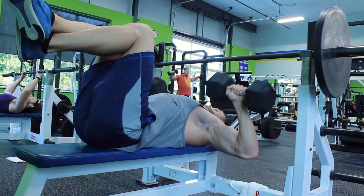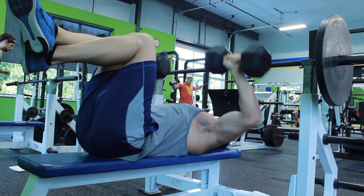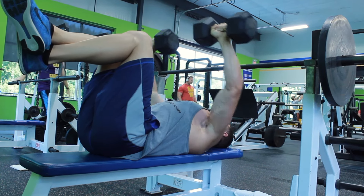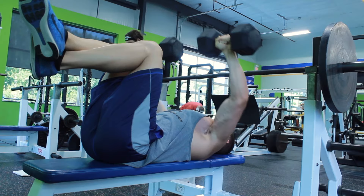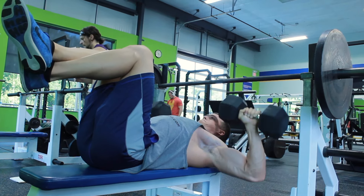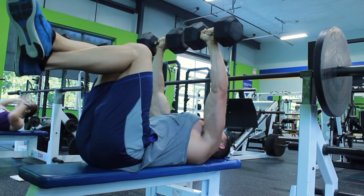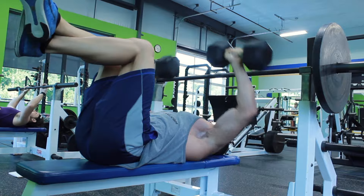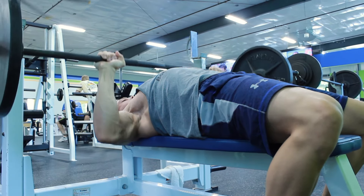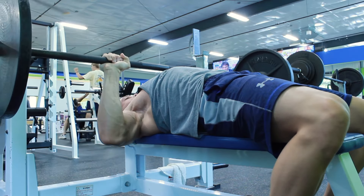You'll notice here that I have my legs lifted up — that's because it increases the tension on your actual chest rather than allocating the weight down towards your lower back and legs. This is far more beneficial because your body knows tension, it doesn't know how much weight you're moving. Set your ego aside the next time you're benching.